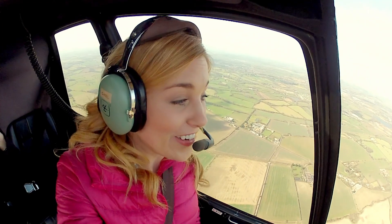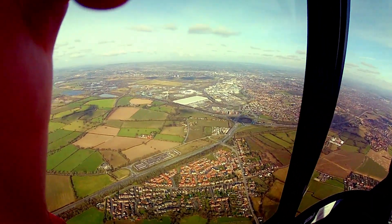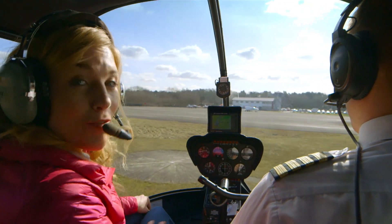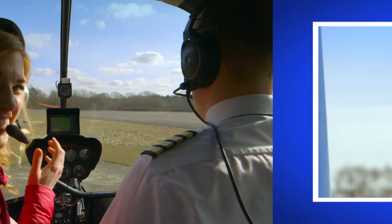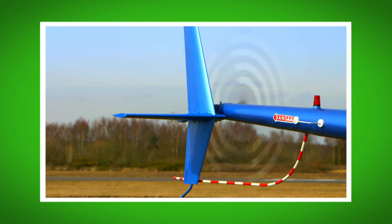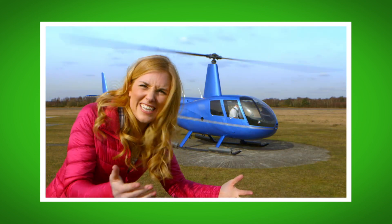Now we're heading to a town. The houses look tiny — they look like doll's houses. We're coming into land now, and there we go, we're back at base. What was your favourite bit about finding out how helicopter rotors work? Do you remember the name of the long pieces of metal that turn to make the helicopter fly? That's right, they're called the rotor blades. Did you hear the sound the helicopter made when I was standing near it? Noisy, isn't it?